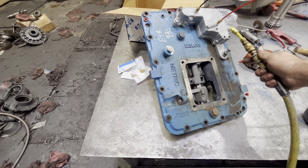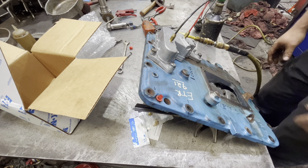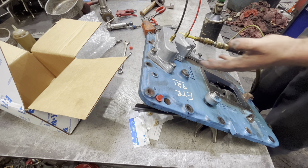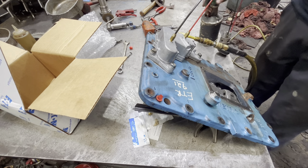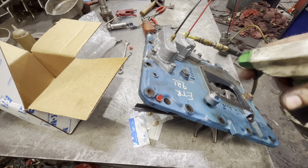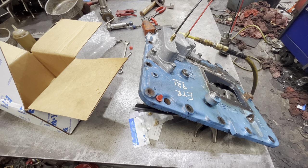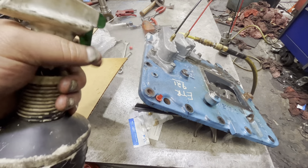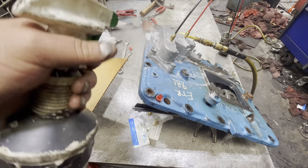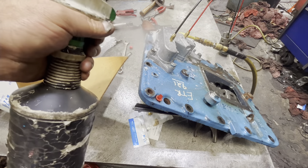Let's spray this thing with some soapy water and see what it looks like with some soap on it. Man, that thing — it's the modulator leaking. If your modulator is making that sound, I think we get the picture. You better get ready to pull that lid on that transmission. So many bubbles.